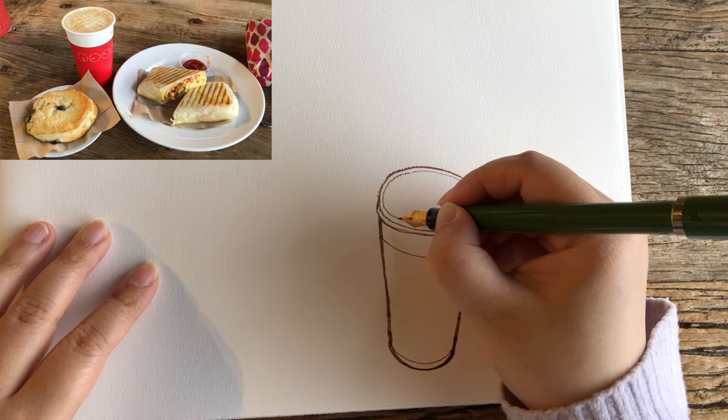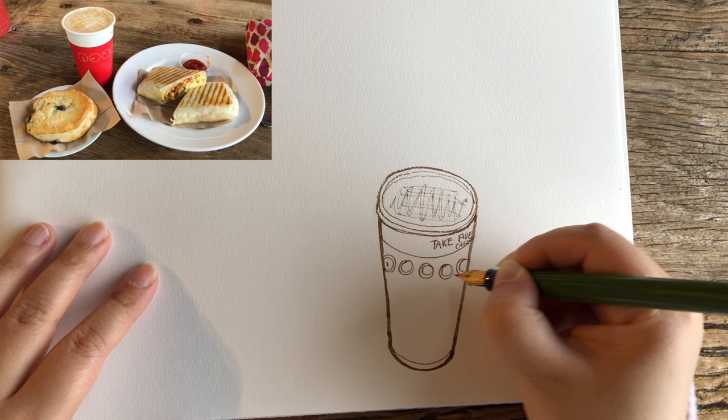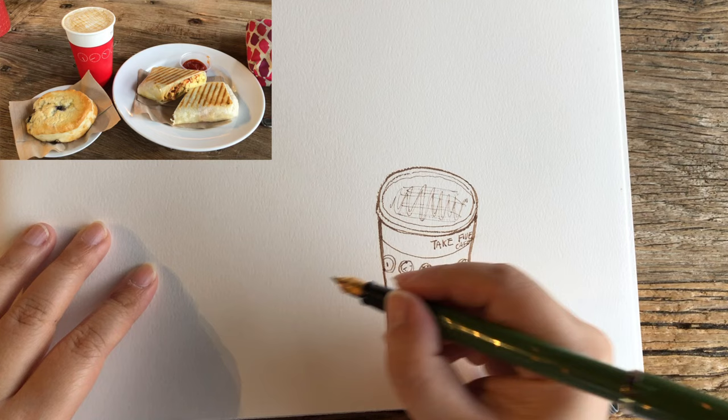After drawing the general outline of the cup, now having fun drawing these lively curves of the drips of syrup, more inner details — the logo of the cafe, these clocks. And that's it for the drawing part of the coffee cup.